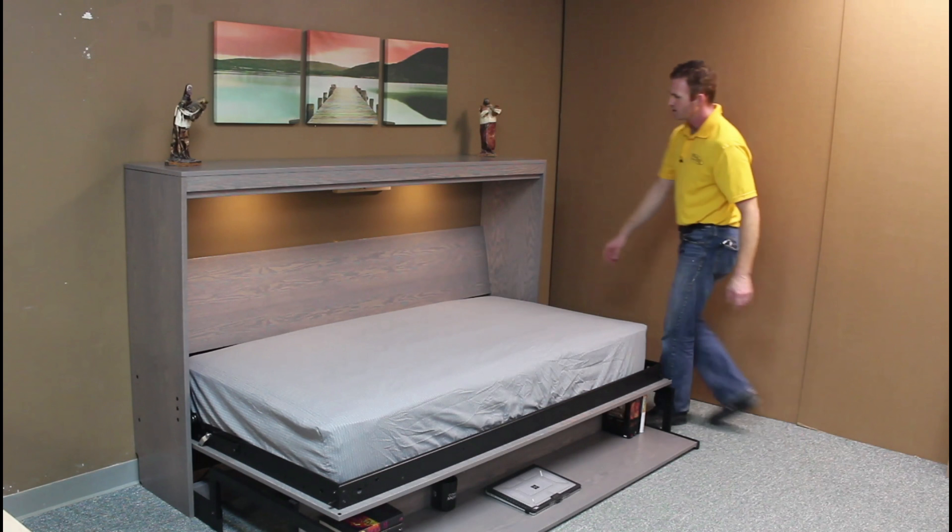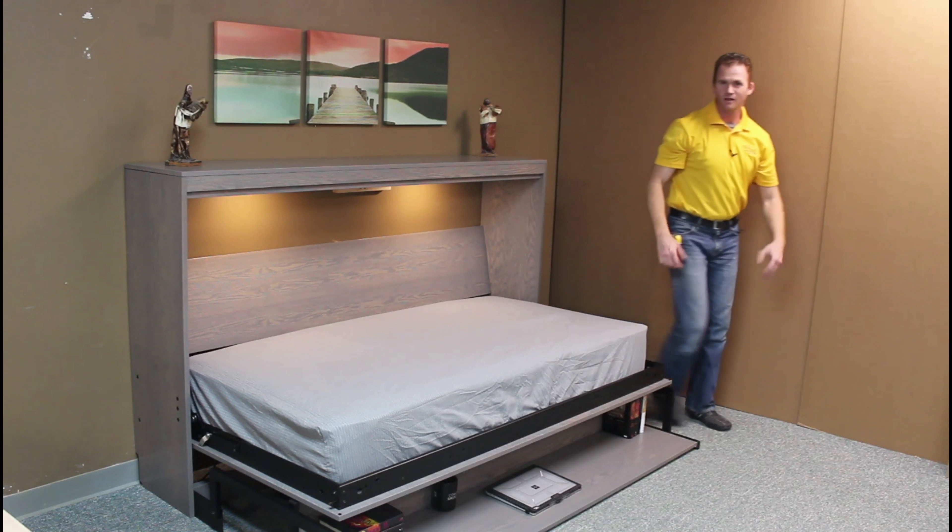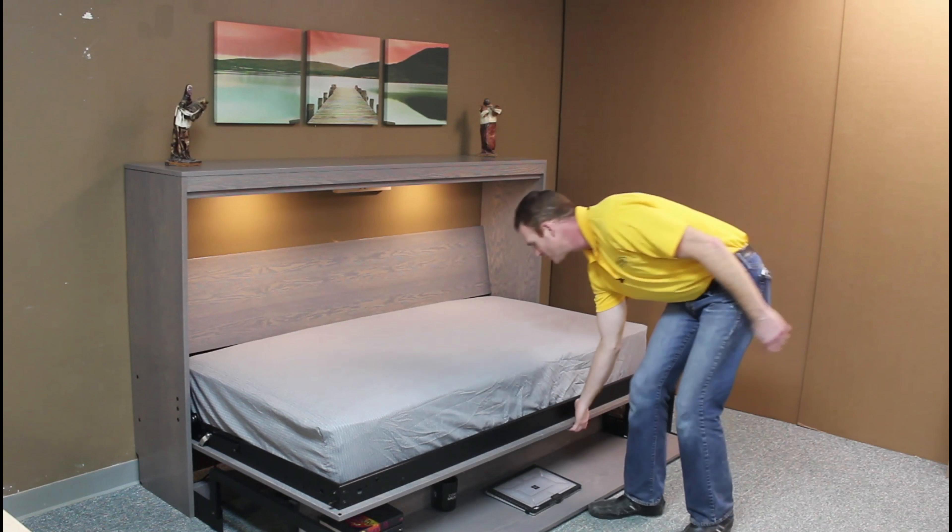You have a three-stage touch dimmer in the middle of the headboard, so you have low, medium, high, and then off on the lights. And then to close it up and do your work, just do the same thing in reverse.